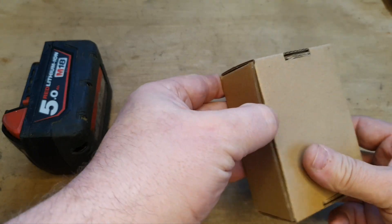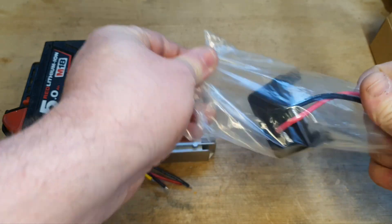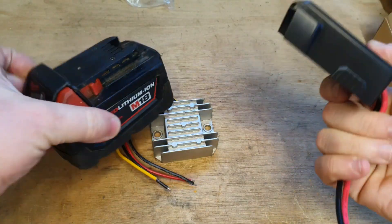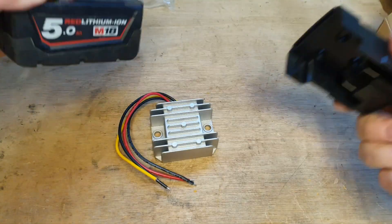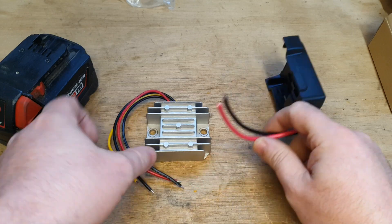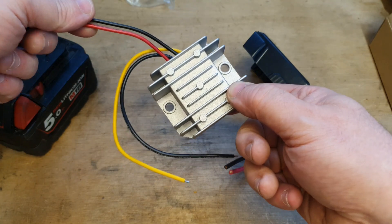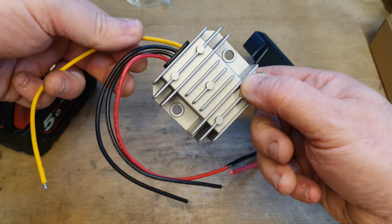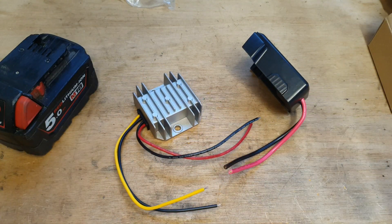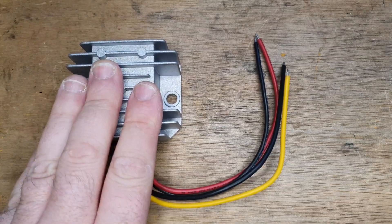From somewhere on the Asian continent, this is a battery adapter — it will connect to my battery. And I'll connect that to this: a voltage dropper. It'll take the voltage from 18 volts down to 12, so 18 goes in here and 12 comes out here. So we start the conversion with the voltage dropper.